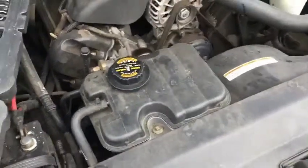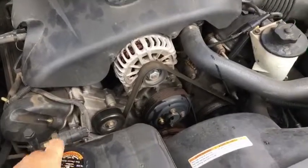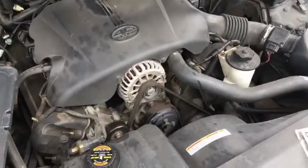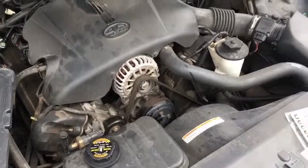Make sure to check the coolant level. It should be fine right now, but once it starts up and gets going the coolant level may drop because there's air in the line, so make sure to top that off after a while and you should be good to go.